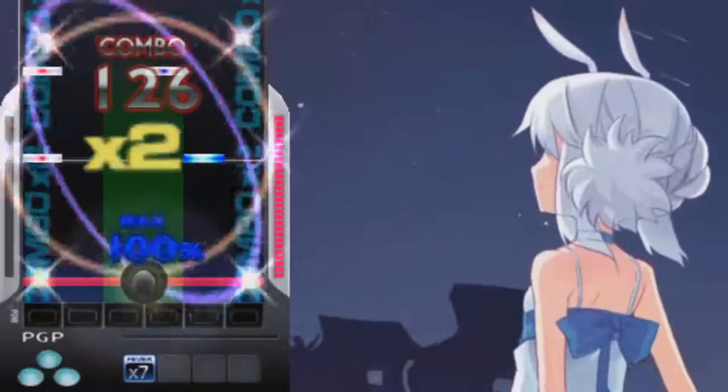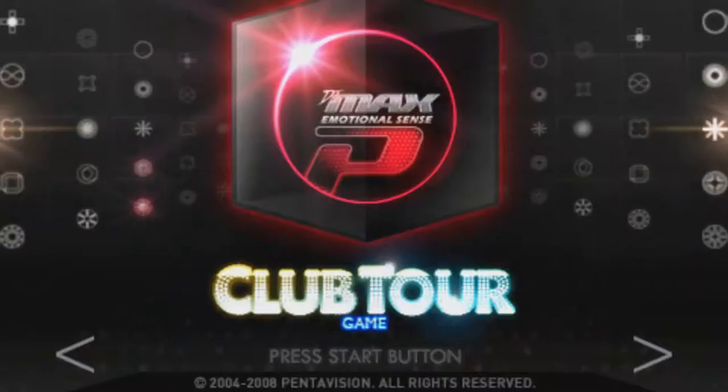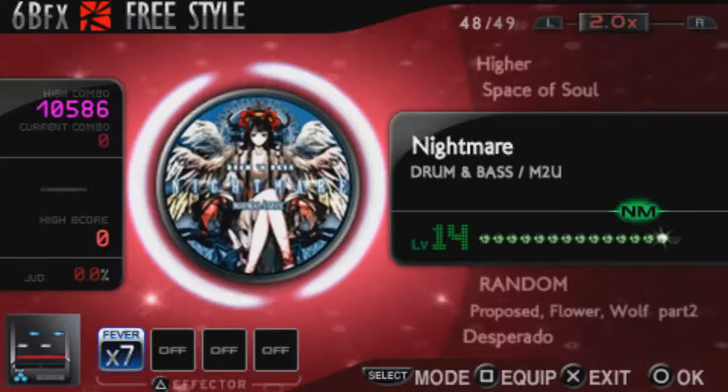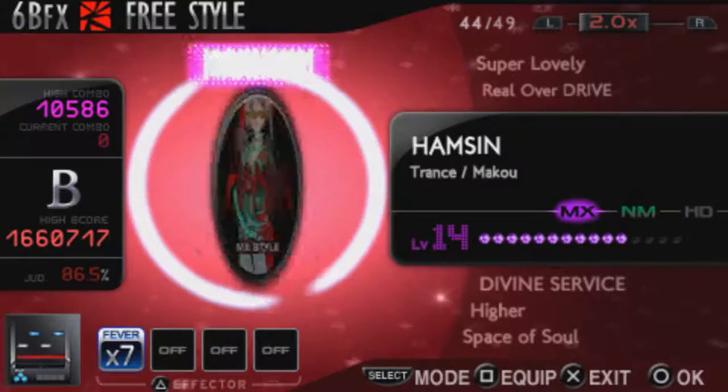And just like that, a few months later, DJMAX Black Square was released in December 2008. And unlike Classic Y's more casual direction, Black Square was meant to cater to the hardcore. Even the colors of the menus contrasted each other, giving them sort of a yin and yang.